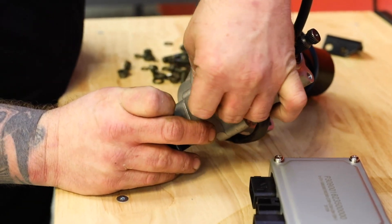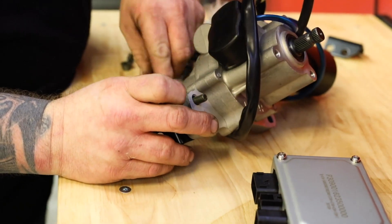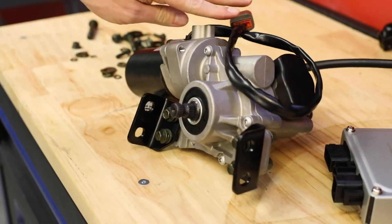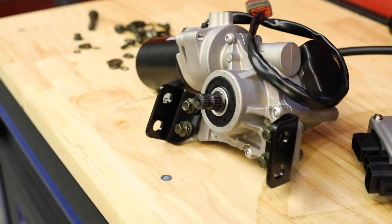Now what we're doing here is we're just loosely installing these mounting brackets — we won't tighten them down just yet on the back of the EPS motor. Now that we've got those loosely installed, you can see the orientation of those brackets as they mount to the EPS motor.